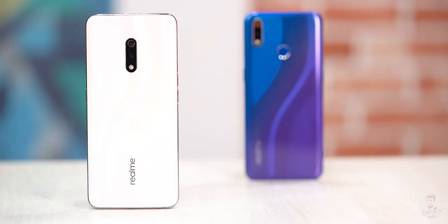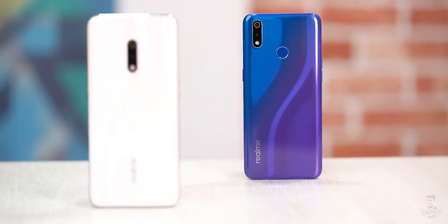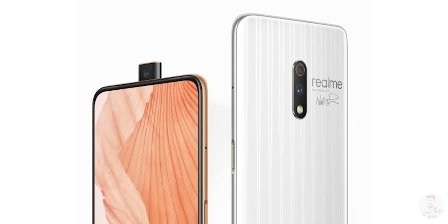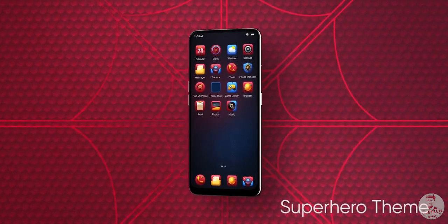So this is the Realme X — an upgraded Realme 3 Pro that improves on the basics in a few key areas. There are also special editions available, including onion and garlic versions, and India gets a special Spider-Man edition. Whether this phone is worth it in India depends on the pricing, which is an important deciding factor.